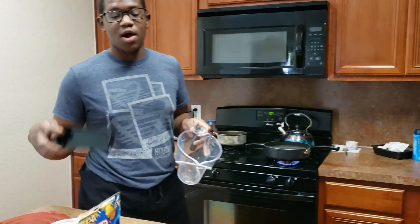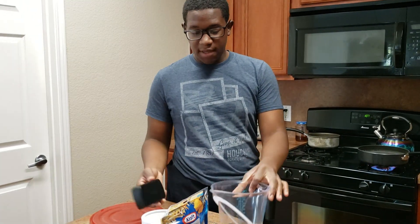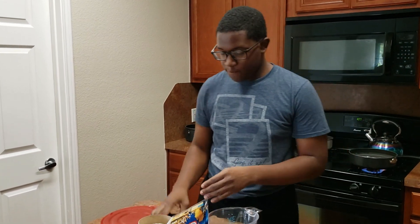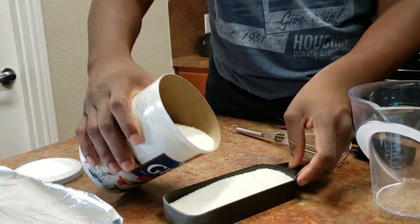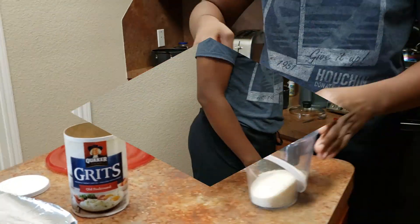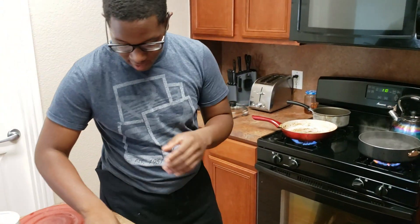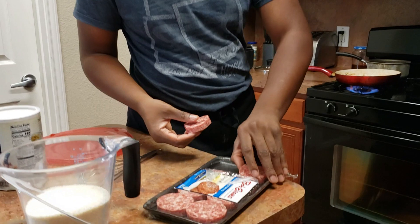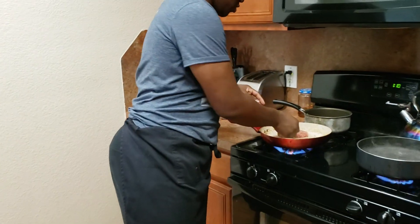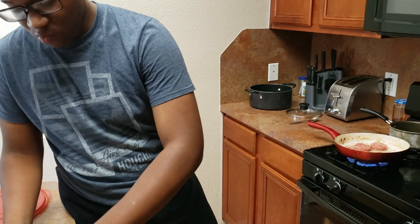I have my measuring cup. There is a difference between dry measuring cups and liquid measuring cups, so be careful when you're measuring because sometimes this will be more than this will be. We like to have a little bit of sausage in our grits, so I'm going to cook the sausage and cut them up. I'm only using four — just the original sausage patties. You can use hot, you can use any brand you want. Cook as many as you want, however you want to cook them.